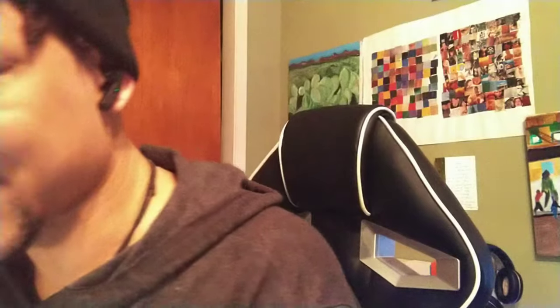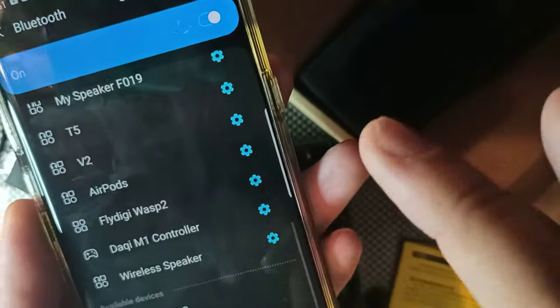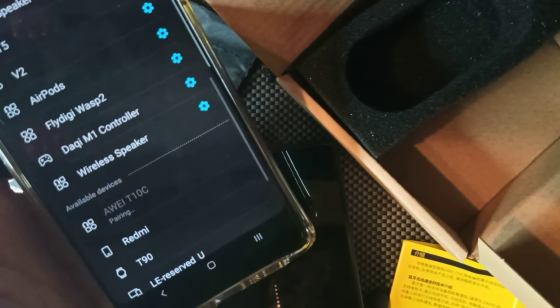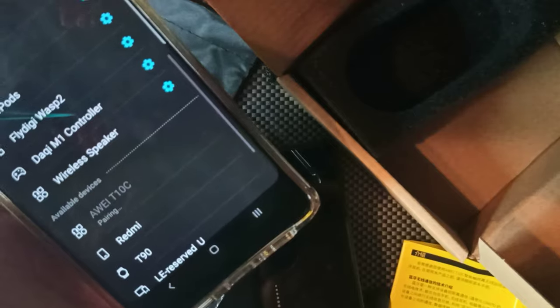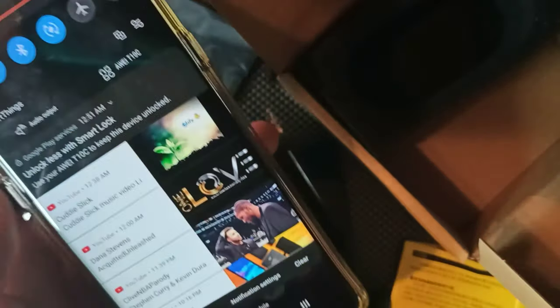Let's try out the left side — wow, that fits really nice, better than expected. I heard a beep when I took them out, which is pretty cool. I got both in now. Let's go ahead and open up Bluetooth on my device — they're already down here: Away T10C. Hit that button, hit OK, and it's connected.